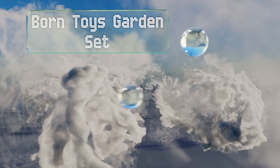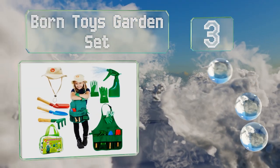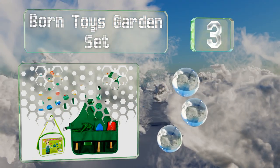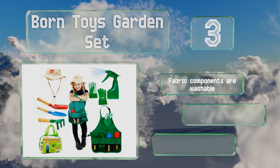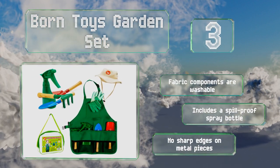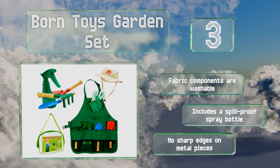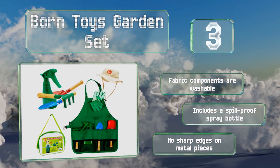Nearing the top of our list at number 3, if your youngsters care about looking the part while getting the job done, the Born Toys Garden Set may be your best bet. It'll deck them out in an adjustable sun hat, a smock with ample pocket space, and a pair of rubber-gripped gloves. All the fabric components are washable, and it includes a spill-proof spray bottle. There are no sharp edges on the metal pieces.